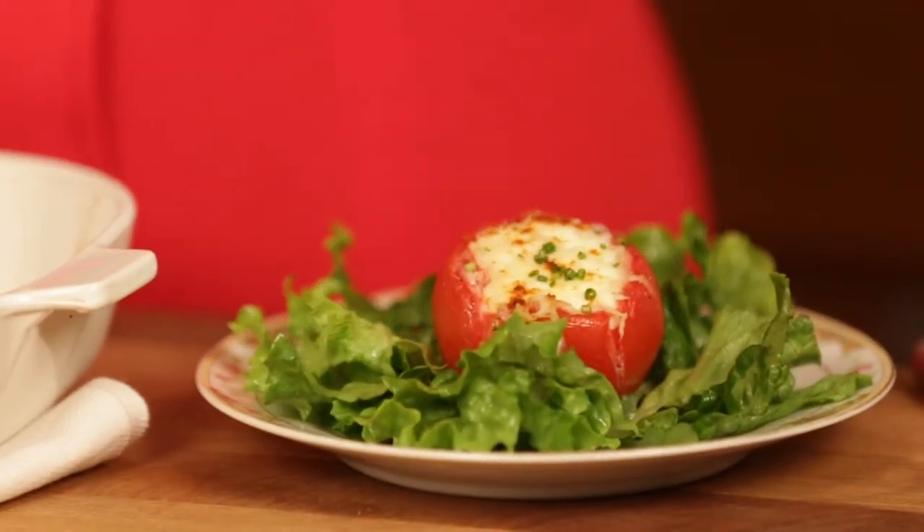This is really yummy. It's simple, it's elegant, it's perfect for Mother's Day brunch. Subscribe below for more retro recipes and let me know what mom thinks. Happy Mother's Day!